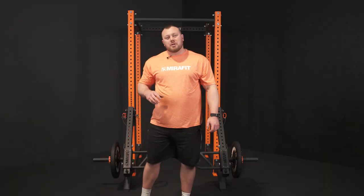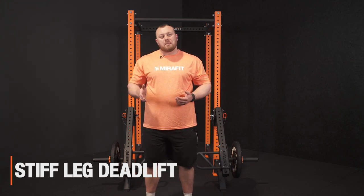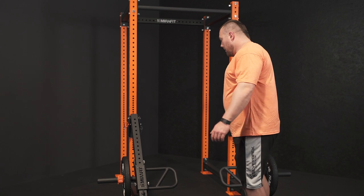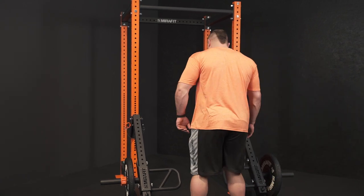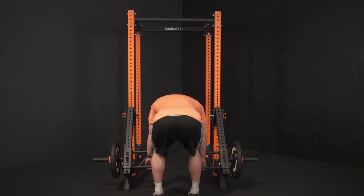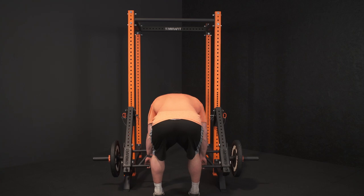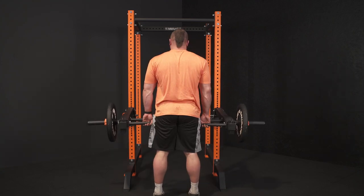Another posterior chain variation is a stiff leg deadlift. The only difference from an RDL is that we're going to start from a dead stop position each time. We get into our semi-fixed knee position at the bottom, lock our spine in, come straight back up, down to the dead stop, and then pull again.